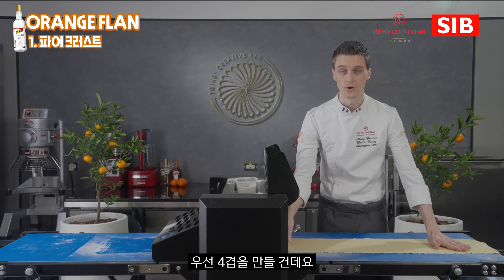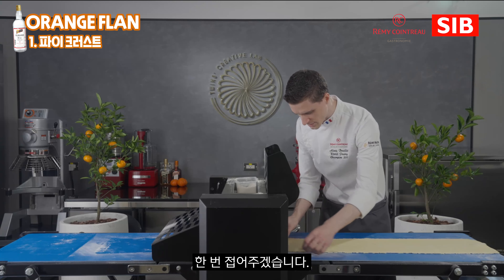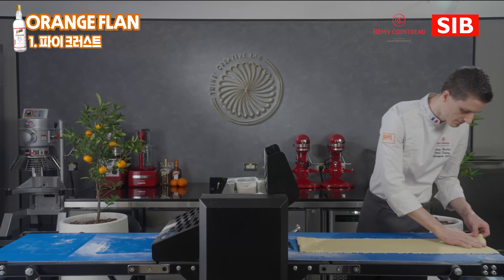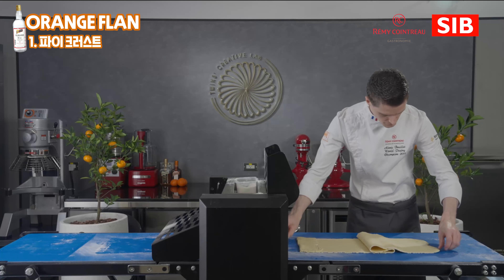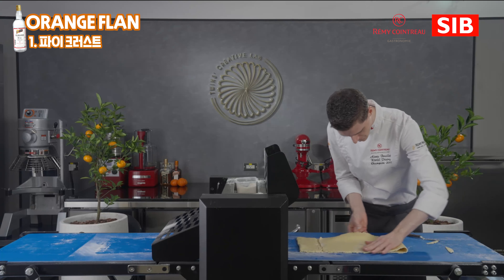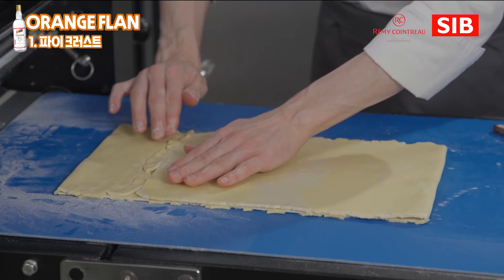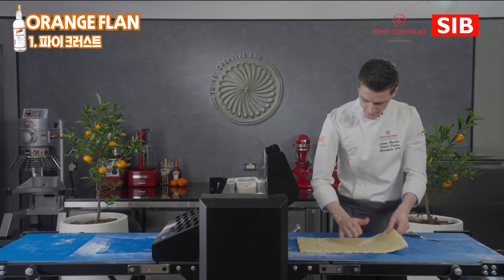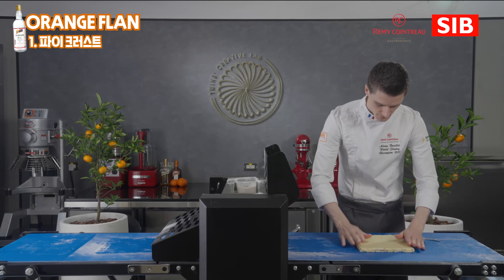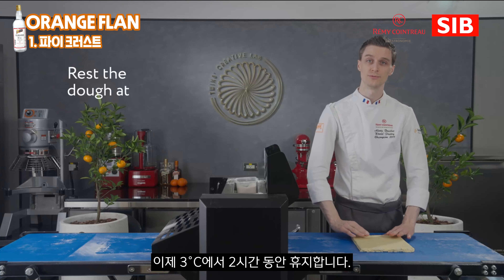The final size of the dough is around 90 cm. Then I'm going to start my double turn. If you need to cut a little bit on the side, it's okay — you can place it back. What we're going to do is make a double turn: folding in two for the first step, and then folding one more time to get four layers. Now we're going to rest this dough for two hours at 3 degrees.